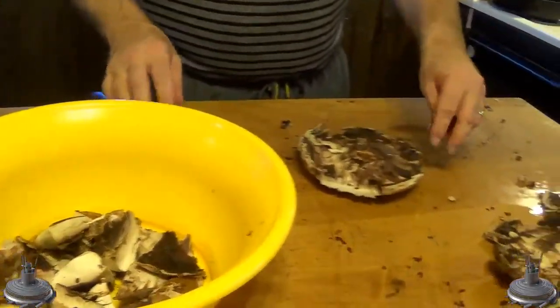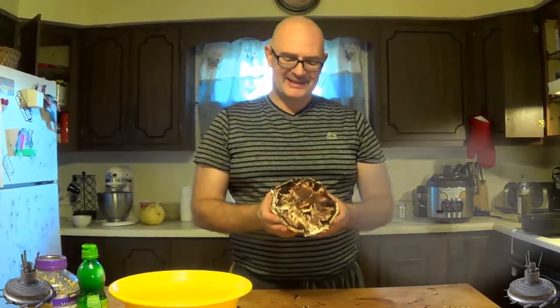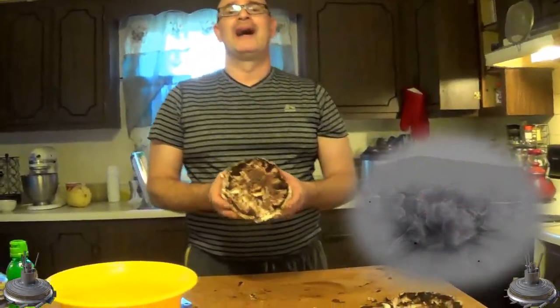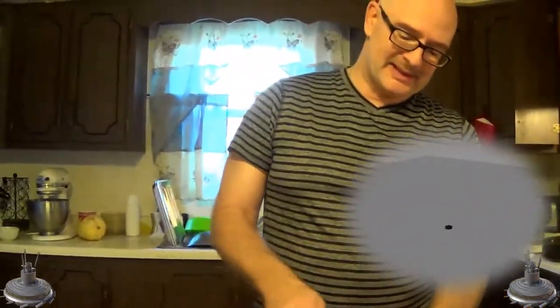Now look at this bad boy. For you Call of Duty fans, this looks like one of my favorite weapons — the Bouncing Betty. This looks like a Bouncing Betty, I actually call it the Bouncing Blood. But okay, let's get back to the cooking show.